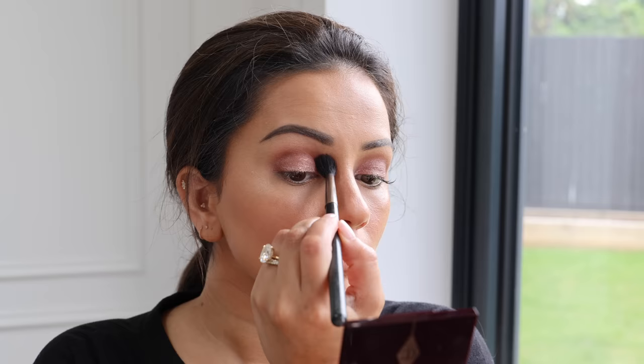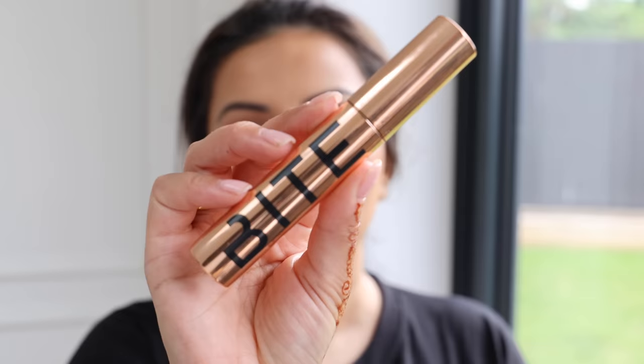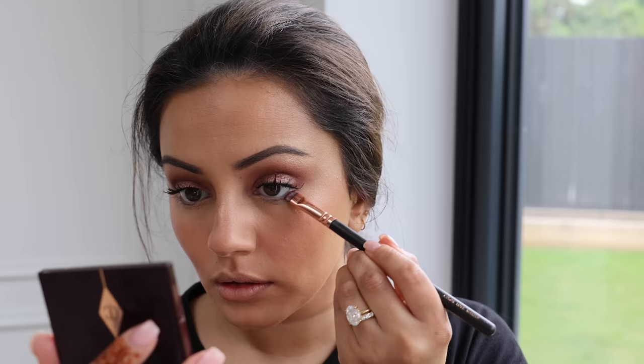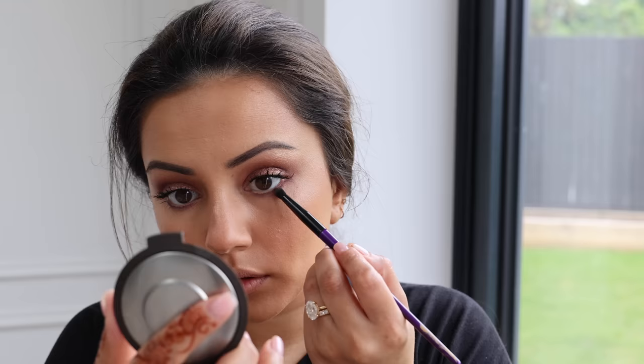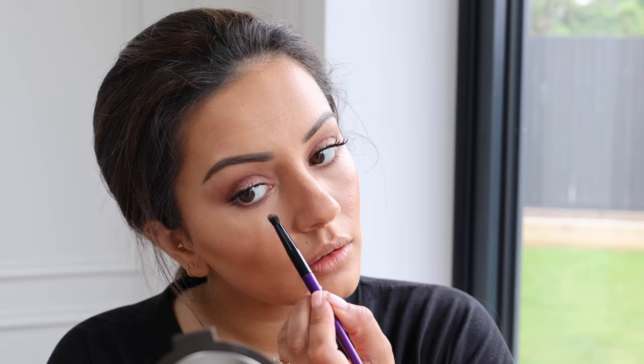I'm blending some bronzer into the crease and then taking the Bite Beauty Upswing Mascara, which is incredible — it's clean, vegan, and does amazing things to my lashes. Then I'm taking the corner shade and popping it onto my lower lash line to balance out the top and bottom of my eye, blending that line away into the concealer area.